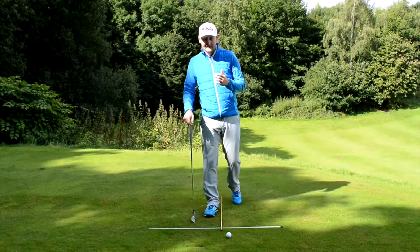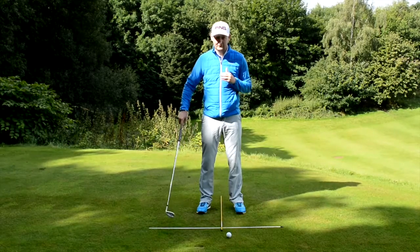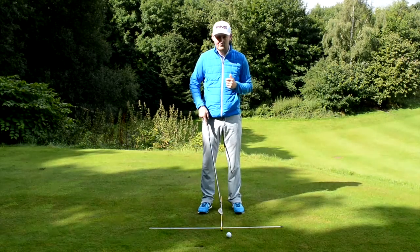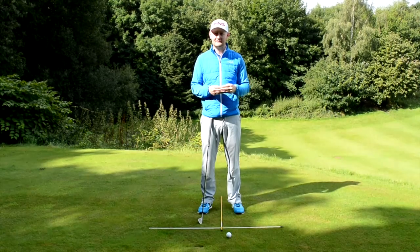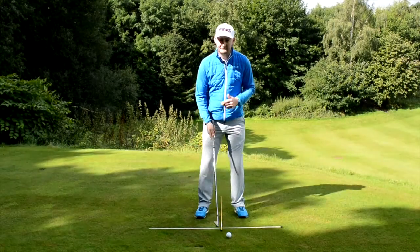A tip for you today: what I want you to do is set up a little cross like this. You'd have one alignment cane parallel to your ball-to-target line, and then another one to mark the middle of your stance. This applies from your five iron all the way down to pitching wedge and sand wedge.